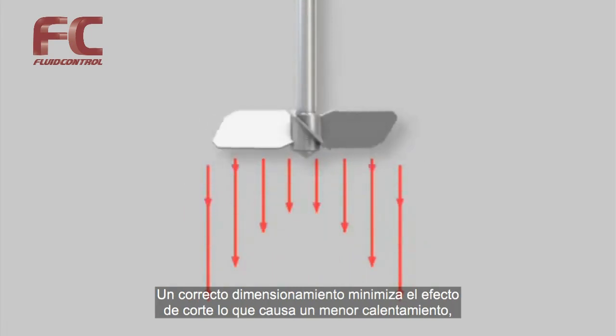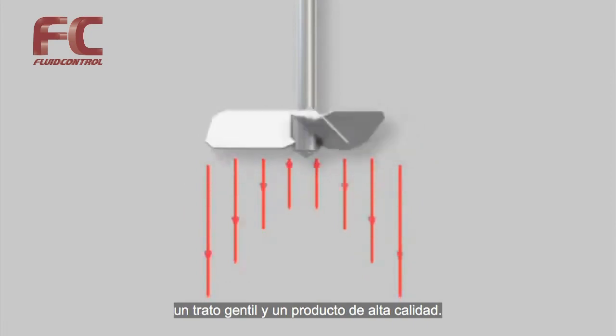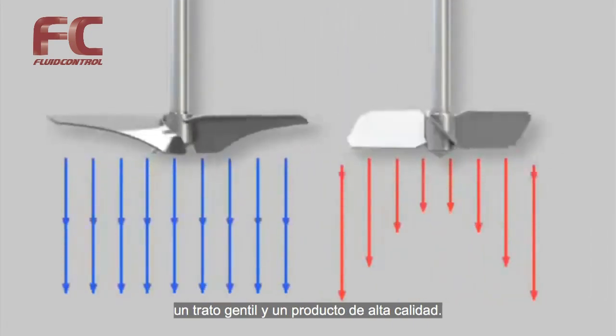Correct dimensioning minimizes the shear rate. This causes less heating to your product, a gentler product treatment, and a high quality product.